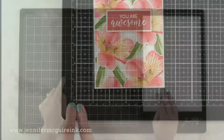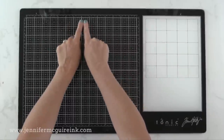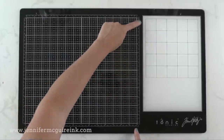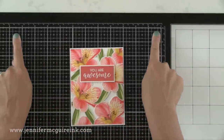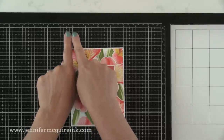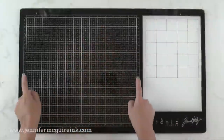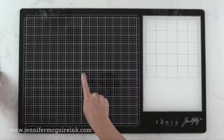Along the top of the grid and on the right side, we have markings for centering. Right in the center is the zero mark and it works its way outward — same on the right side. So if you don't want to spend much time measuring but need help with centering, this is a great option. I like that there are two bold lines, vertical and horizontal, to show you the center point on the entire grid surface. And again, this black grid area is what you see me use when I film all of my videos.